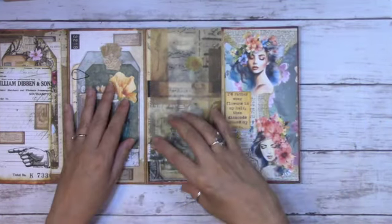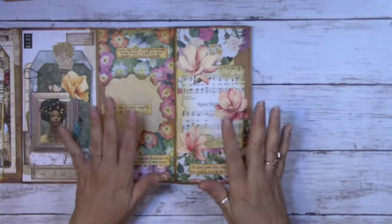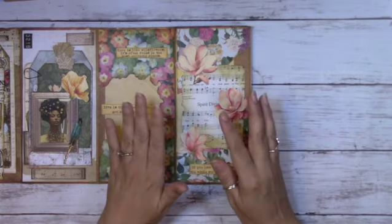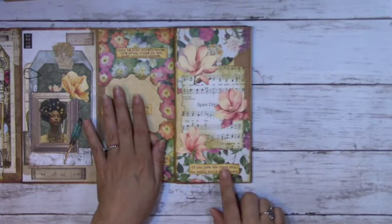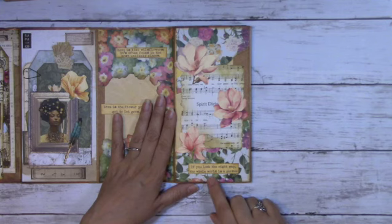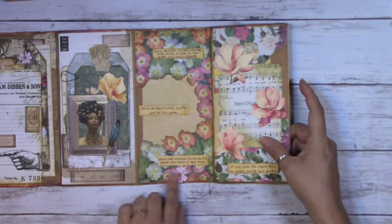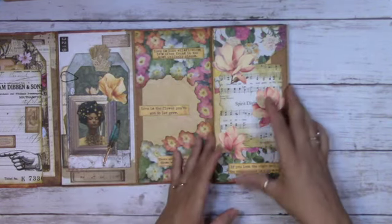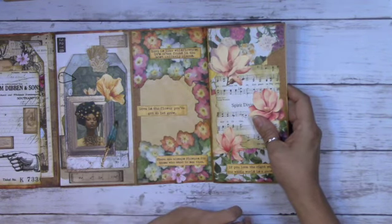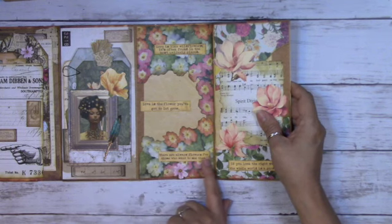Opening again, here's a painted page I designed. I couldn't fill every single page with pockets because it was getting too bulky and I needed it to close. Some pages are just decorated. This one says 'If you look the right way, the whole world is a garden.' Then here's one with flowers — scrapbook paper where I cut out the middle. It says 'Love is like wildflowers, it's often found in the most unlikely places. Love is the flower you've got to let it grow. There are always flowers for those who want to see them.'